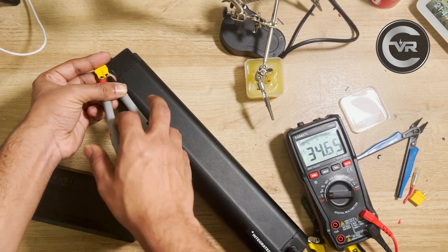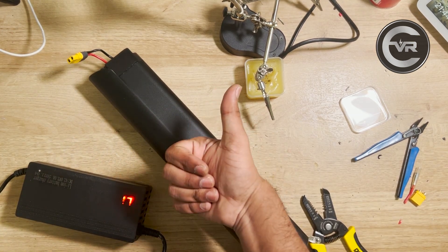We're going to use this battery pack for our future builds. To follow along, keep subscribing to the channel and like this video.